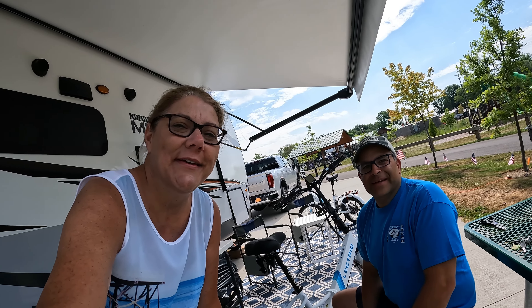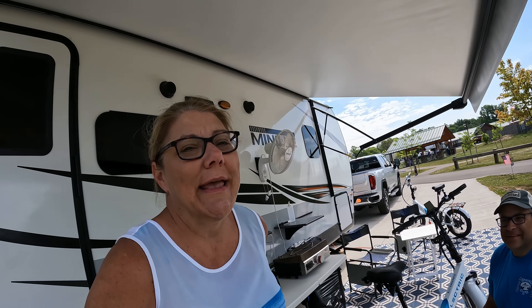Hey folks, I'm Tony. And I'm Tina. And we're TNTRVing. We're still here at Atwood Lake and we've been biking all around, and we're noticing something happening that we've also noticed is happening to other people on Facebook — and that is our feet are slipping off the pedals of our electric bike.